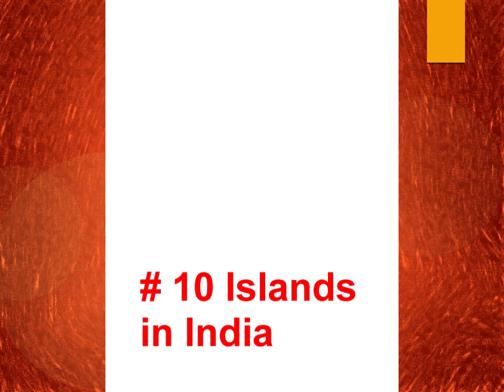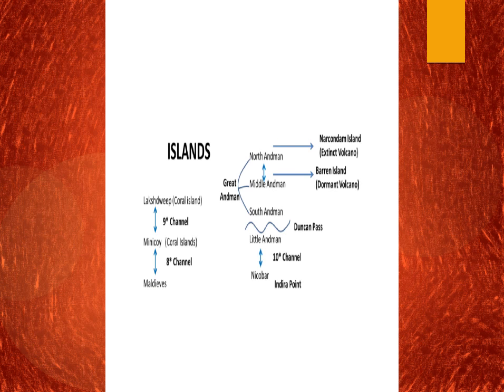The tenth topic is islands in India, where factual data may come up in prelims. We have either the Lakshadweep group of islands or the Andaman and Nicobar group of islands. In North Andaman we find the Narkodam Island, which is basically an extinct volcano. In Middle Andaman we have the Barren Island, which is an active volcano — there was recent news about volcanic activity there.